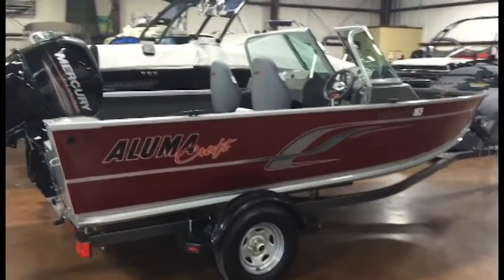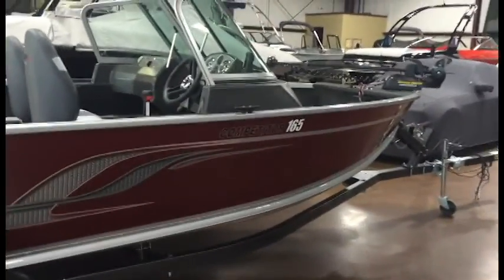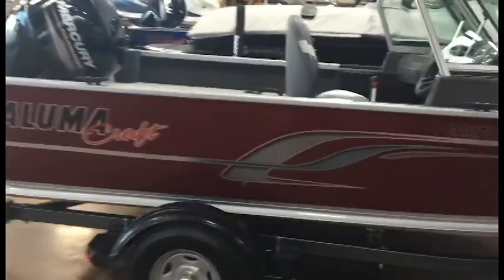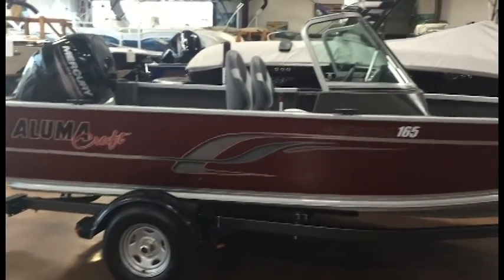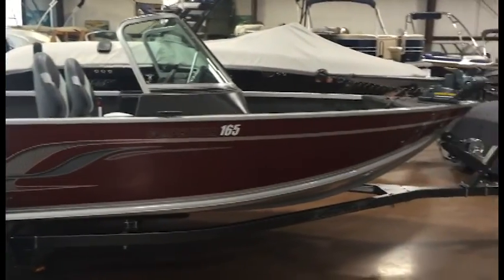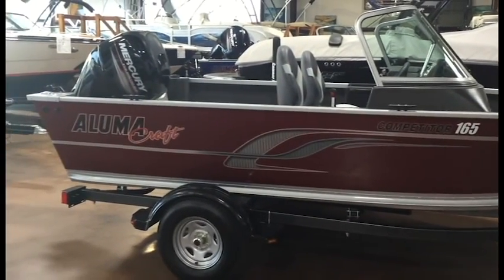That's the 2016 Alumacraft Competitor 165 Sport fishing boat, available right now at Semper Speed and Marine. You can go to our website, SemperSpeedAndMarine.com, to view our inventory of boats for sale — new and used fishing boats and more.